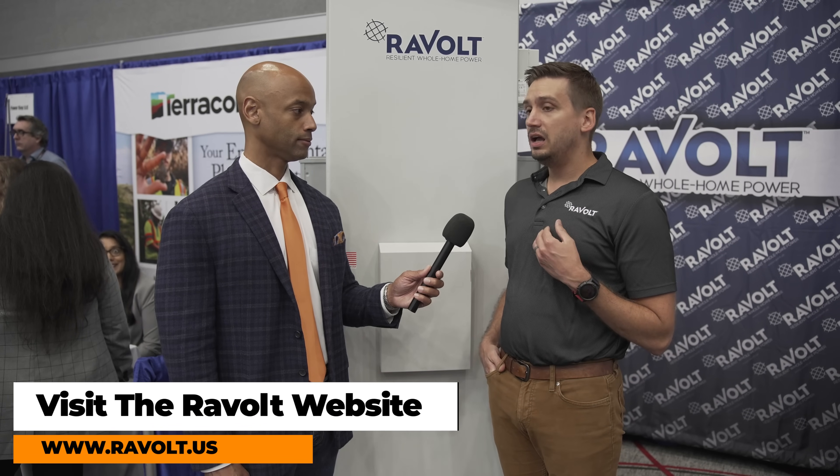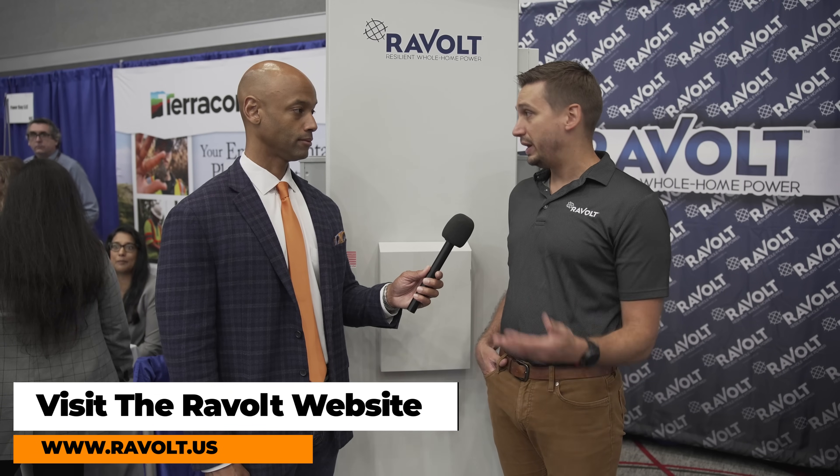If a potential system owner or installer wants to get more information or get a unit, come straight to Revolt.us and reach out through our partner installation form. Our direct employees will get in contact and start building a relationship. You can buy directly from us at the partner level. DIY customers are welcome too — we'll provide an engineered plan set for their system. We provide the Revolt box and will engineer their panels and racking and give them a stamped plan set to follow on site.